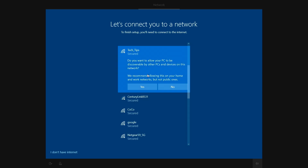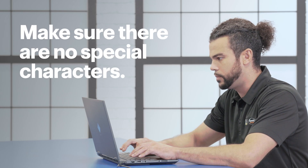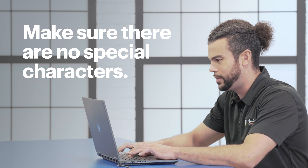Finally, before applying your internet settings, the setup wizard will ask if you'd like to share it with other devices on this network. If you're using a networked printer or want to share files with other devices, for example, you'd want to tap yes. If you have any issues connecting to the wireless network, make sure there aren't any special characters in the name of your network or its password, as that can sometimes cause issues.